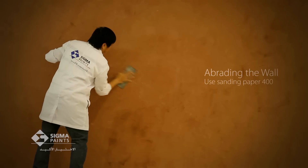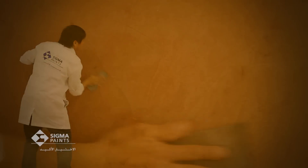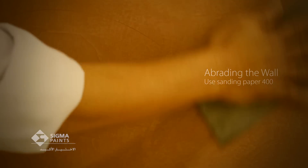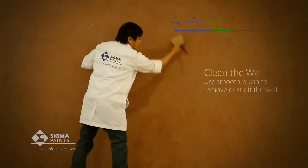After the skim coat dries completely, you must abrade the surface lightly using a fine-grade abrading paper 400. Use a smooth brush to remove dust off the wall.